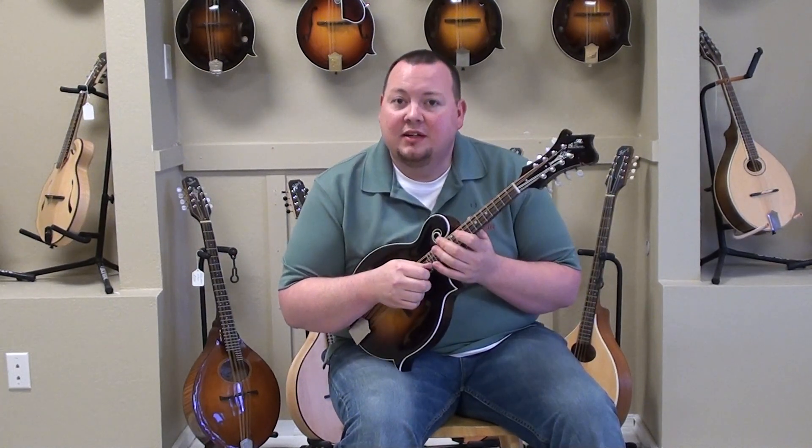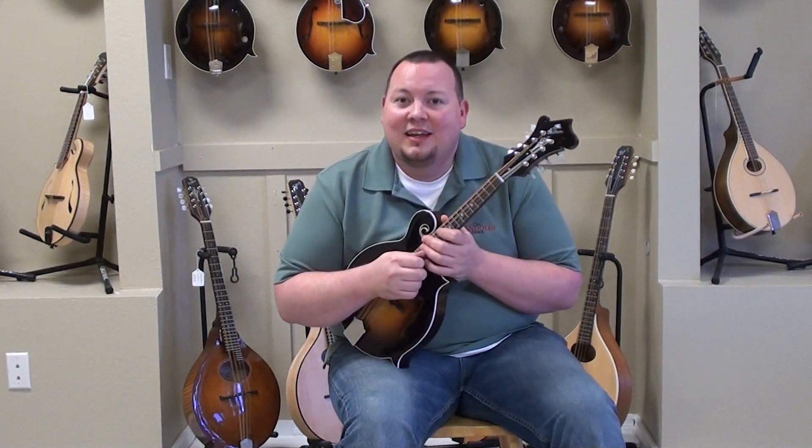If you've got any questions about this mandolin, give us a call here at the Mandolin Store or just stop on in and see us. Thanks for coming.